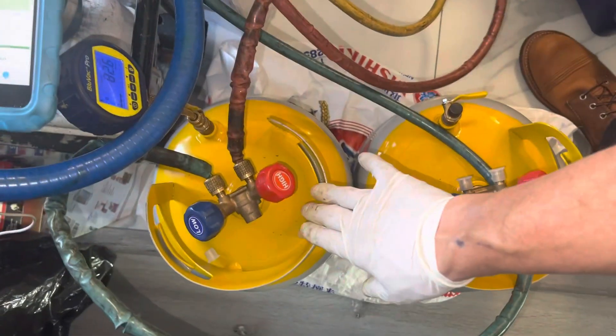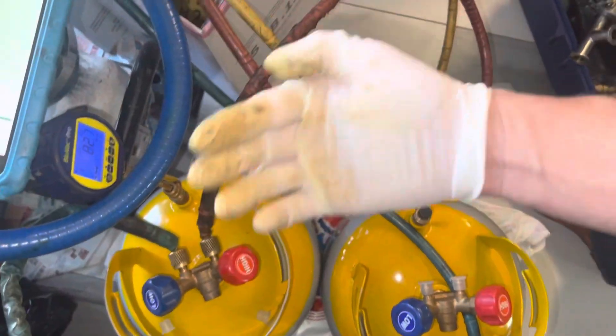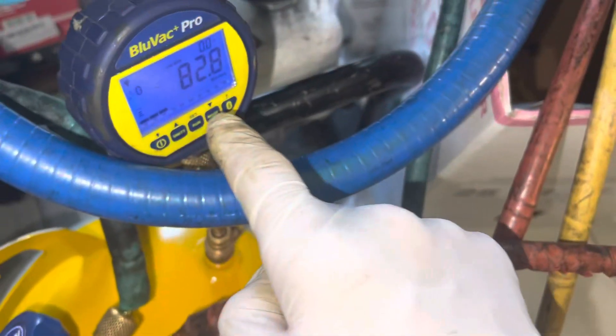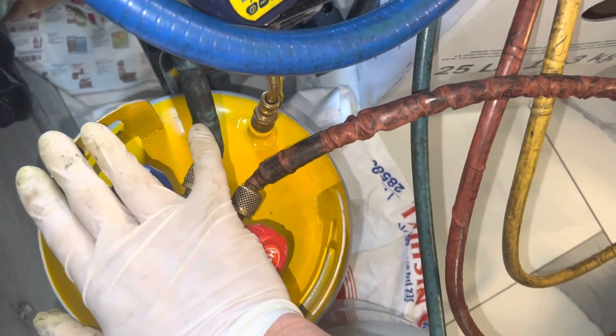We know this tank is capable of going down to 26 microns. Since I started this series of videos, I've had these valves closed with no vacuum on them, and the vacuum decay has gone up to 82 microns. So we know this tank is a good reference tank.